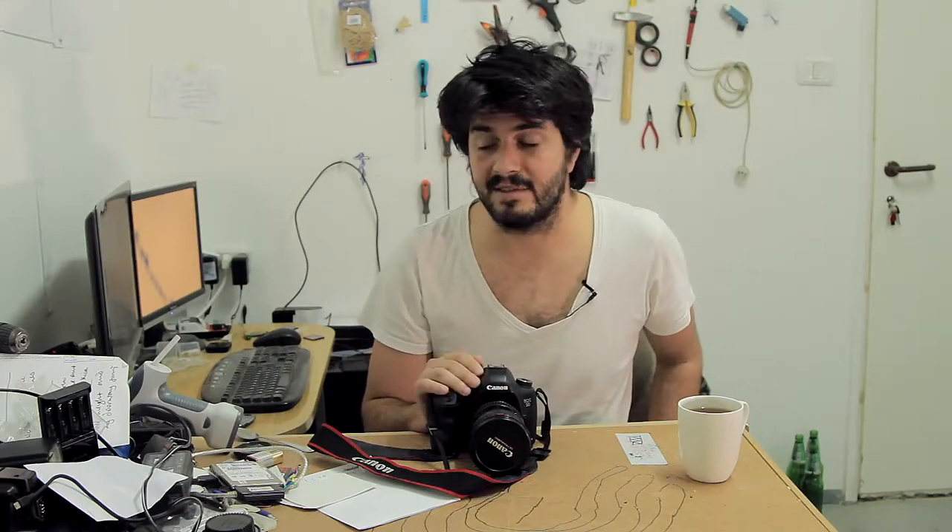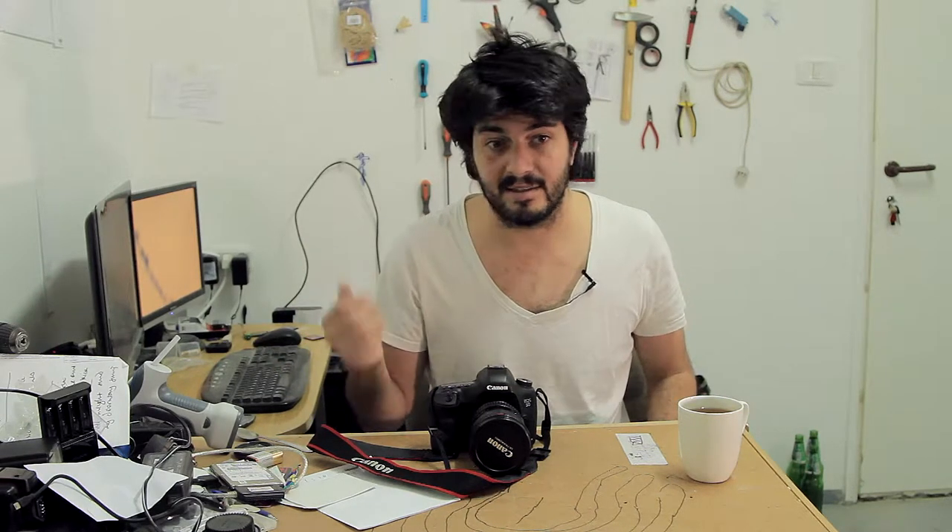The second error I'm going to talk about is Error number 70. Error 70 happens also while shooting stills and while shooting video. It did happen to me one time when I had some spare time — basically what happens is the camera simply freezes. If you look at the video you can see that the back screen is completely blacked out and the timer is on 00:00 and the recording button is pressed on.